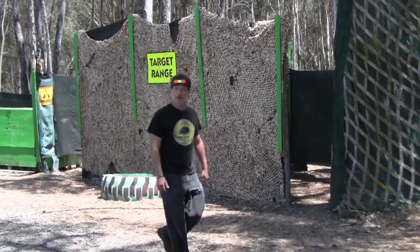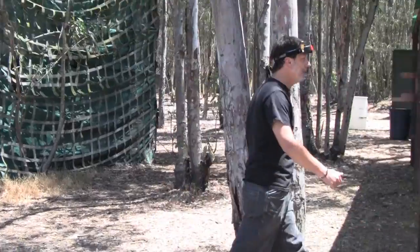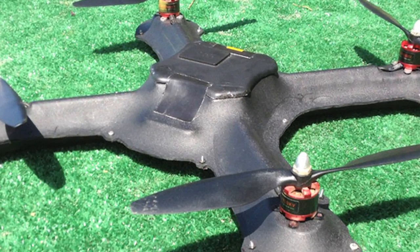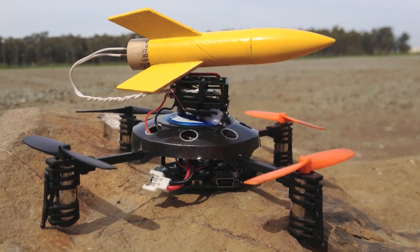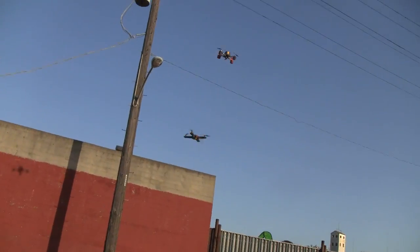Hi and welcome to Game of Drones, the new show where we design, build and fight unmanned aerial vehicles, or UAVs, or as most people like to call them, drones. On previous episodes we showed you how to make an indestructible drone airframe, the world's smallest rocket-firing drone, and we even showed you some of the world's first amateur drone-on-drone aerial combat.